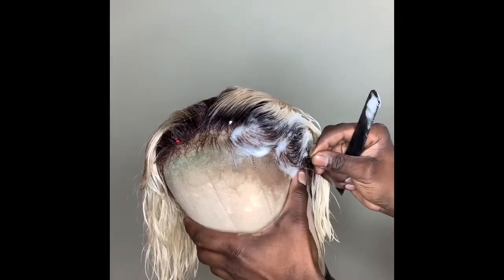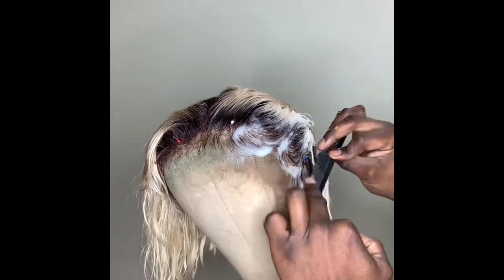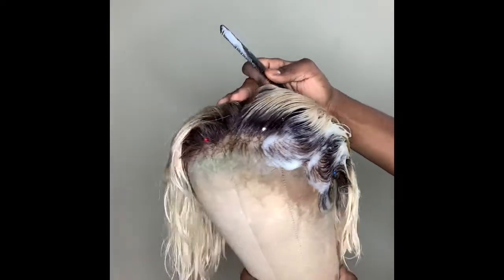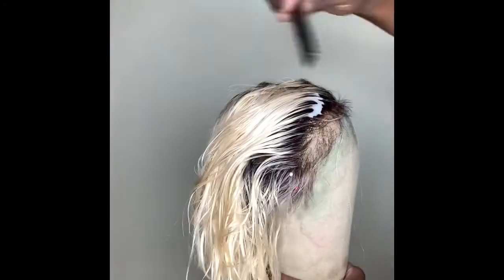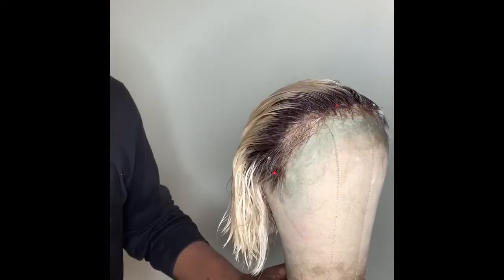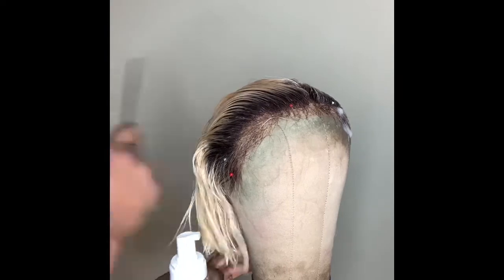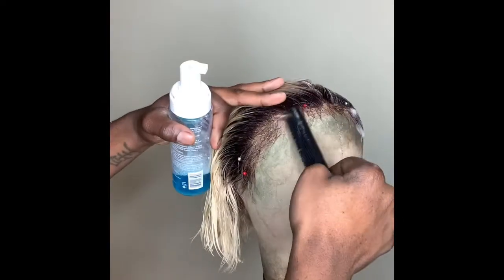When it comes to laying baby hairs there are so many different ways to get a really nice natural baby hair effect. As a stylist, I think it's important to consider my client's finished or desired look and make the baby hairs complement that finished style. When you're using curly textures something dramatic can be nice, but with a middle part sleek bone straight look, you want to let the hair do more of the talking than the baby hairs.